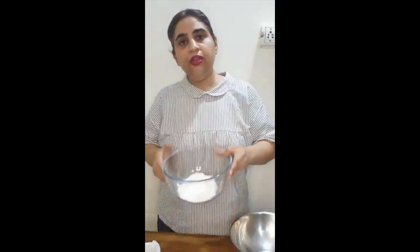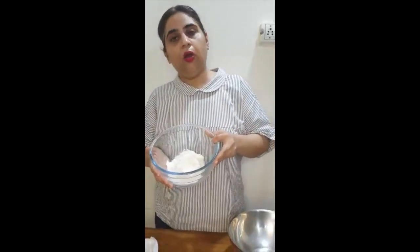3 tablespoons of light brown sugar — now if you don't have light brown sugar, don't worry, just take any brown sugar and substitute it. We also need 2 tablespoons of vanilla essence, 250 ml of sweetened condensed milk, and 100 grams of maida or all-purpose flour.